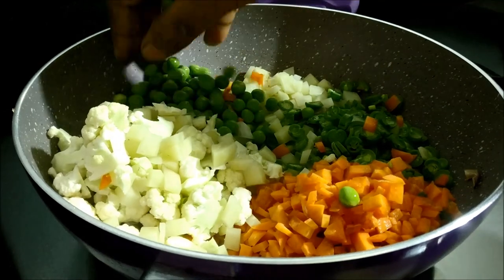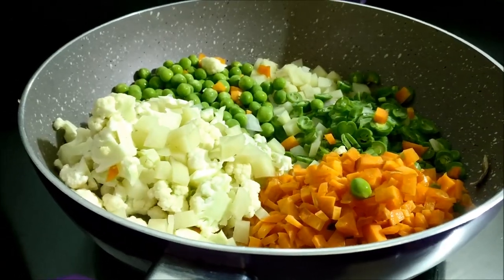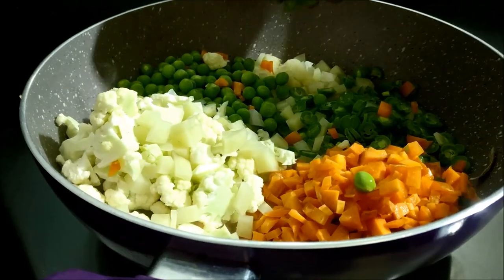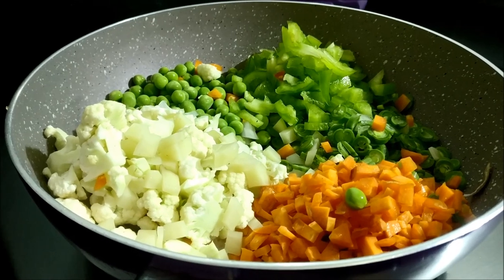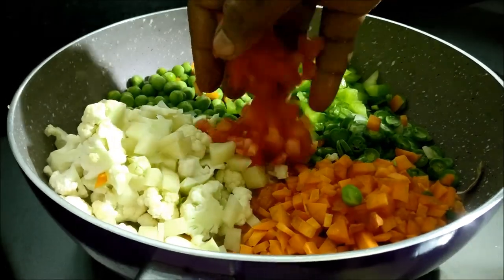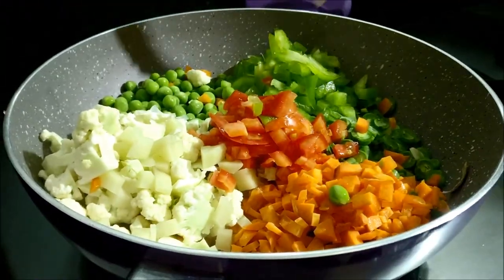Cut them in the pot. Cut out a circle. Add some capsicum. You can add as many vegetables as you like. You can add all these vegetables.